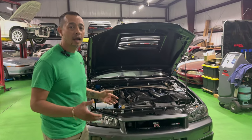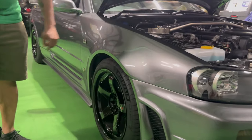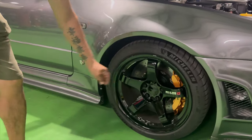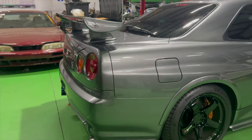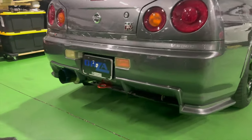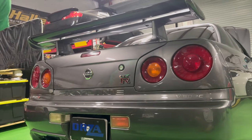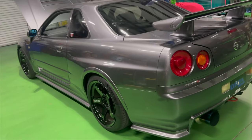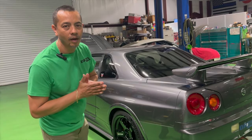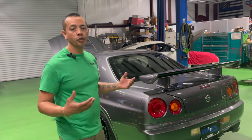Let's take a look at what this car has: Z-tune front bumper, Z-tune fender, Nismo wheel, R35 brakes, Nismo side skirts, Nismo SWAT front and rear, Nismo tail lights, and a carbon fiber wing. This is absolutely an amazing car. I am so thankful that I get to work on these amazing cars every day — it's a dream job.